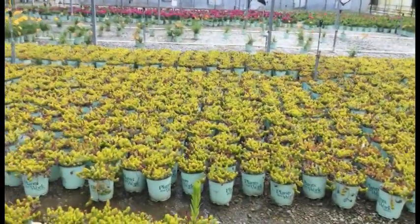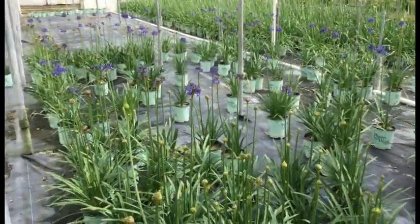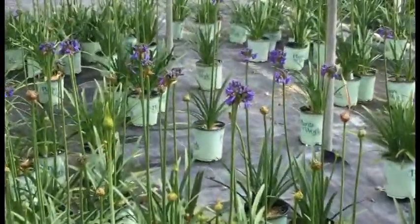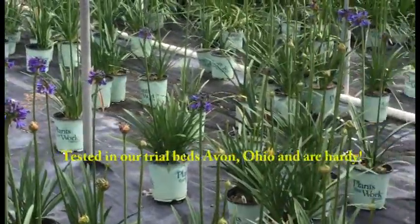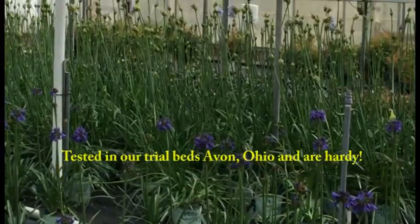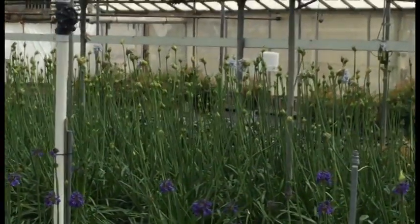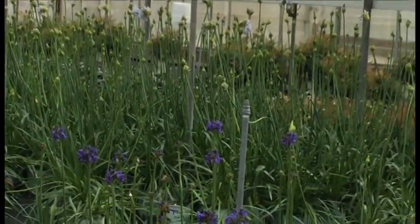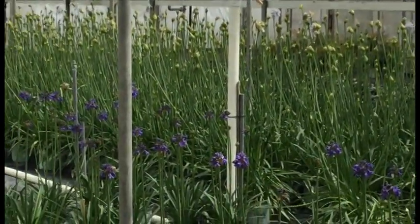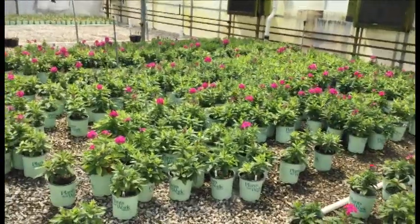Take a look at these agapanthus. Right in front of me is the blue yonder — you can see that bluish-purple flower starting to pop. All these are in bud and starting to bloom real soon. And back there you're looking at summer skies, which has a lighter purple color and is quite a bit taller. These are all very full and every one of them is going to be blooming real soon.